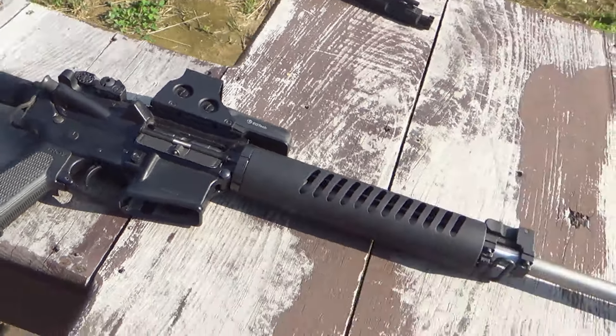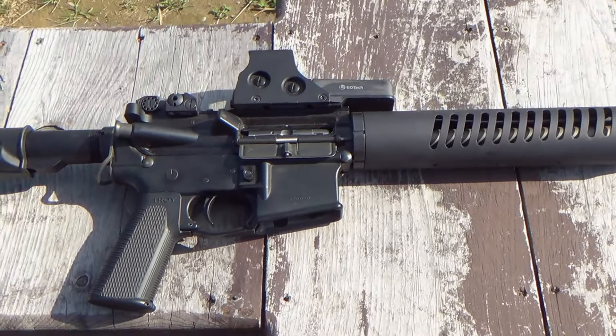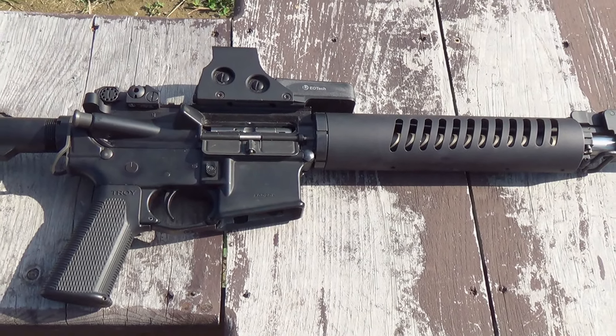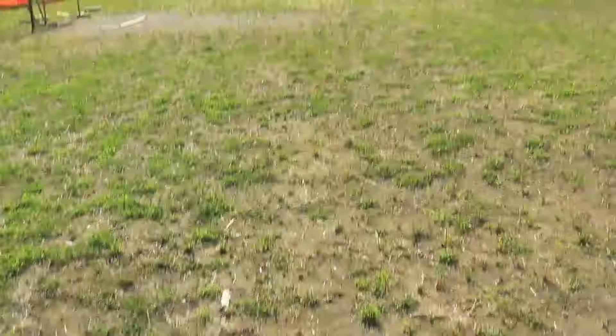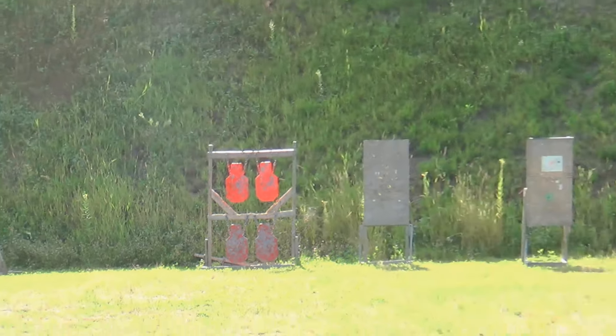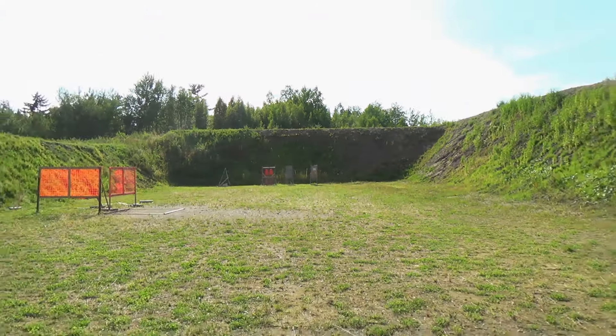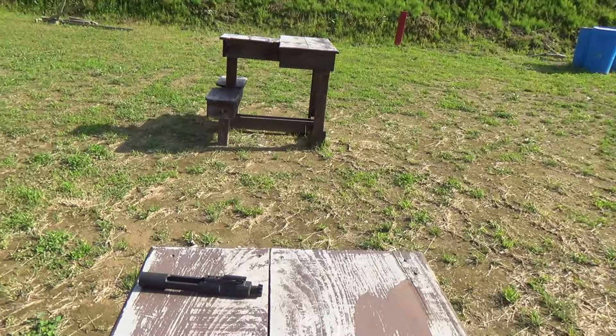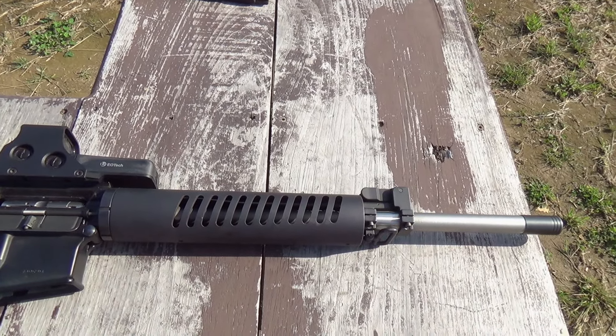Everything is installed that I got from Bore Buddy. So let's put some ammo in it and shoot away. I don't have any targets set up, but I do have some cool steel gongs down there, so I should be able to hit them. They're like — I don't know — probably 50 yards. We'll shoot them and go from there.